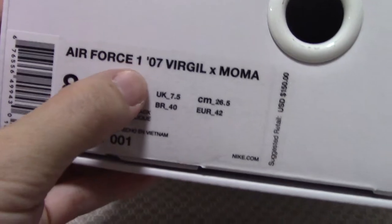On the side of the shoe box there is a side tag showing 'Air Force One.'